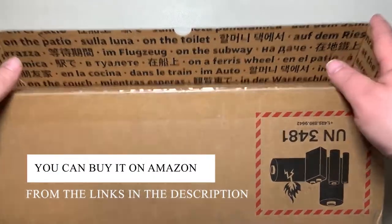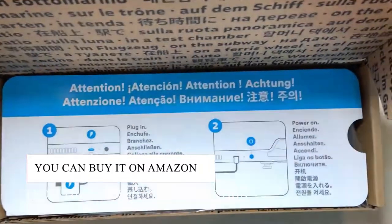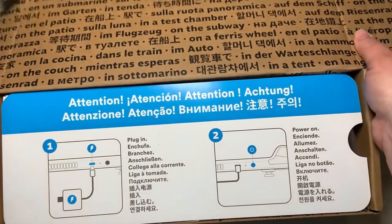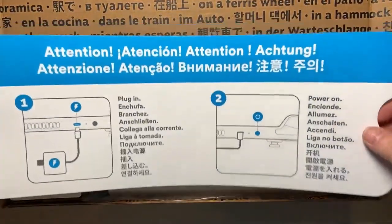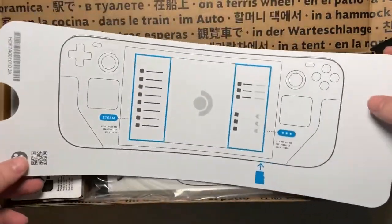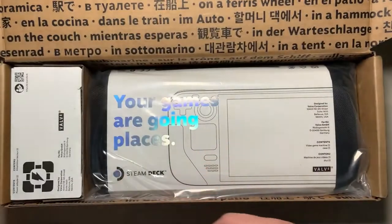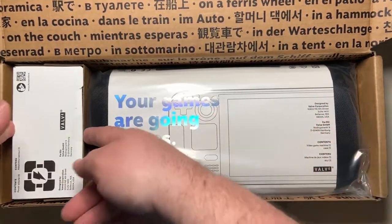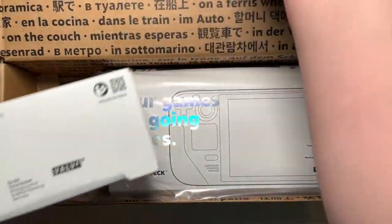As we open this up we can see a bunch of different languages. Instructions are to plug it in and then power it on, so the battery must be pretty close to dead out of the box. Thereafter you can plug in your micro SD card. We've got the Steam side and then the settings. Let's start off with the USB wall plug.